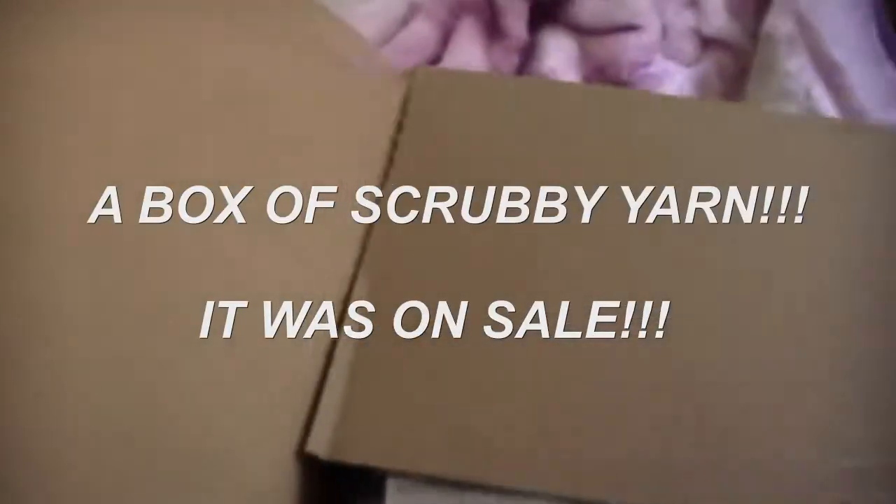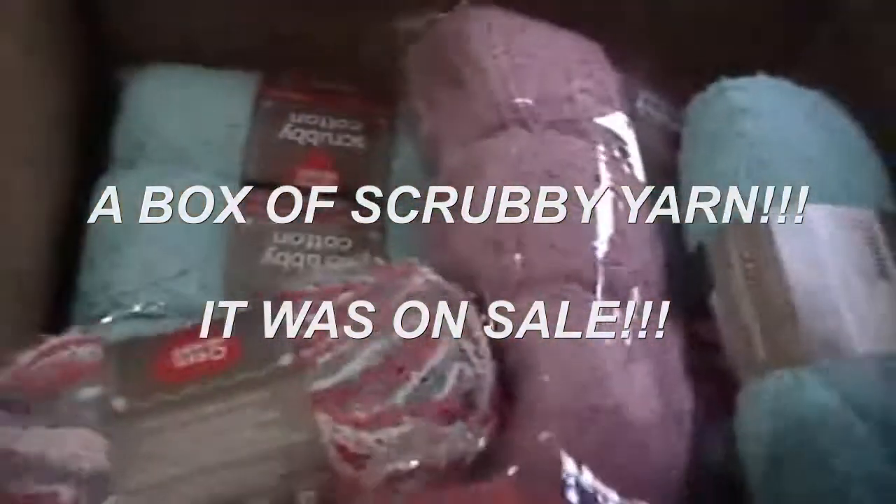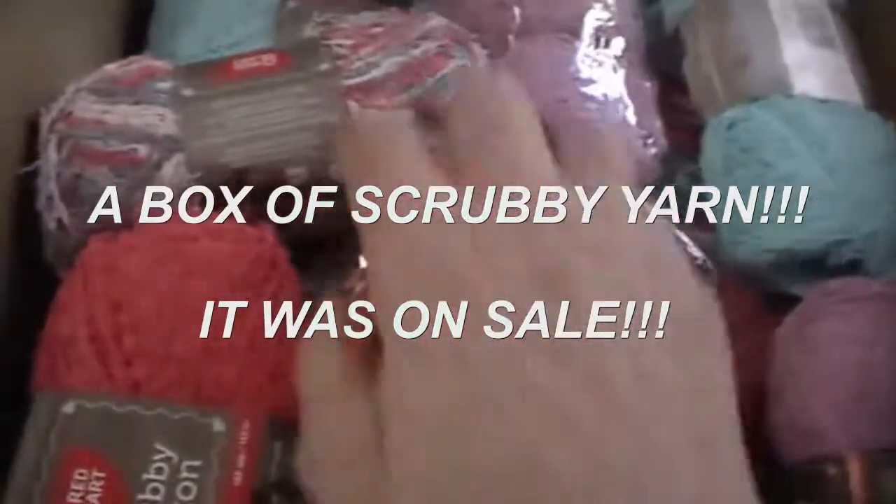Anyway, this is from Annie's. I forget who it was now, but one of our crochet yarny peeps was talking about the scrubby yarn and how to make great dishcloths using regular cotton yarn and the scrubby yarn, and it was on sale.